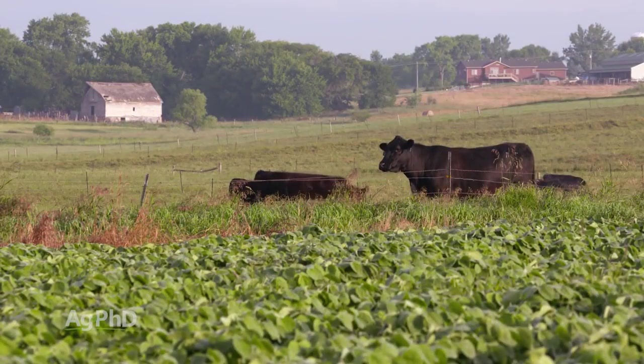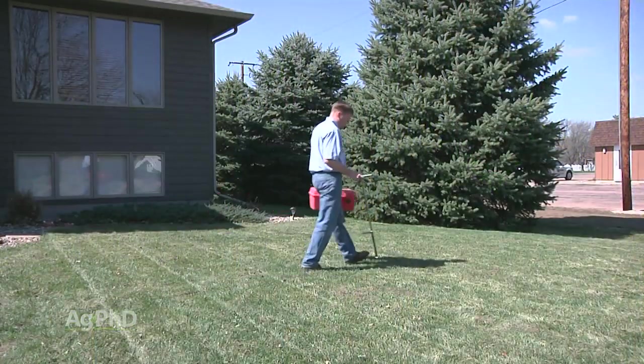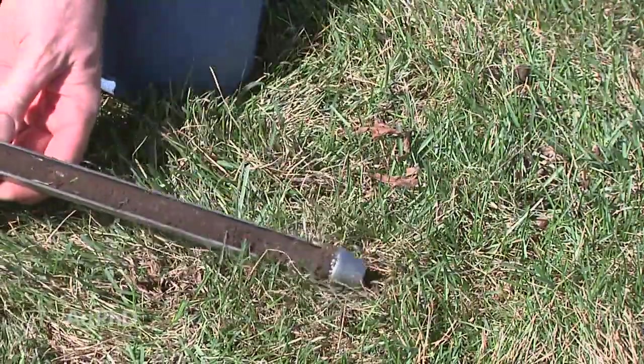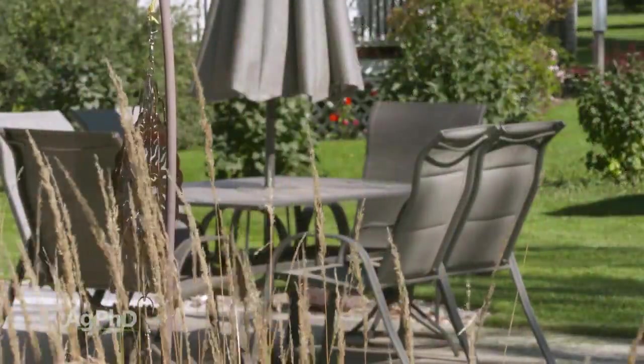Unless you've got a huge massive estate, you probably don't need to grid soil sample your lawn. If you've got a lawn that's 20 feet by 30 feet, pulling one sample is probably representative. But a lot of people have a front yard and a backyard — and the backyard might sit down in a swamp or it might be on a hill, so it might be different than the front lawn.